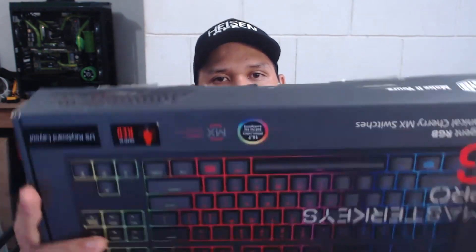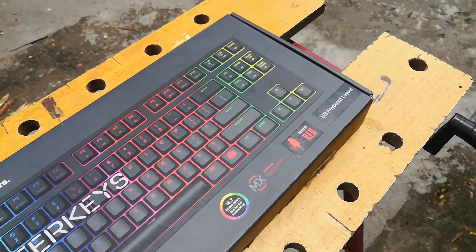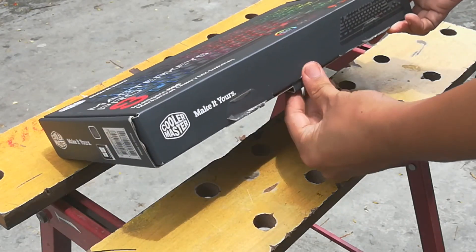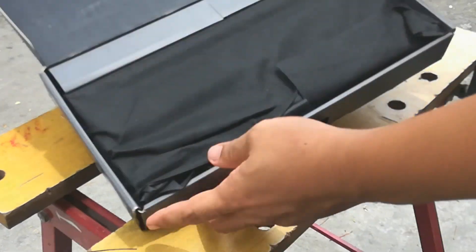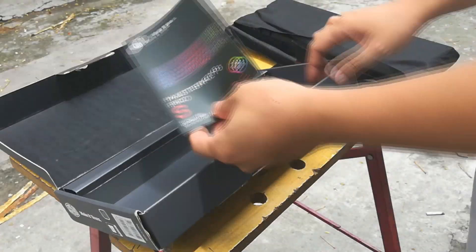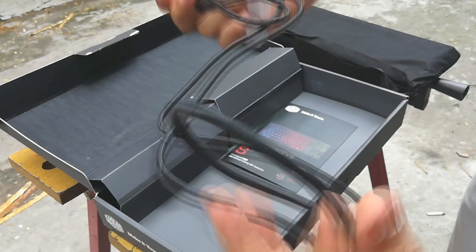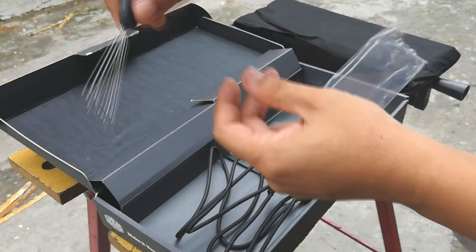Hey guys, welcome back to MadMods PC modding, this is Mikey. Today we are going to unbox a keyboard from Cooler Master — it's the Master Keys Pro S, and it features 16.7 million colors, RGB per-key backlighting, and Cherry MX Red switches. We're going to use this in an upcoming project called Lucille, which will have a dark steampunk theme. I will make a separate video for the work vlog, so make sure you guys check that out.